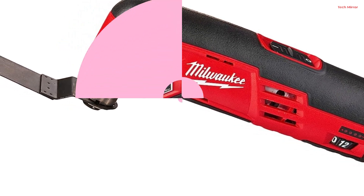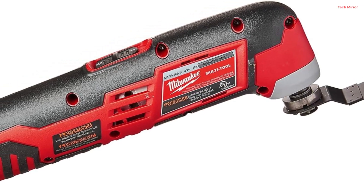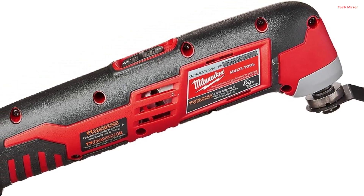However, if you're already invested in the M12 system, it's a fantastic addition that offers both power and versatility for your DIY or professional needs.